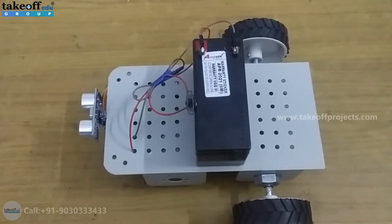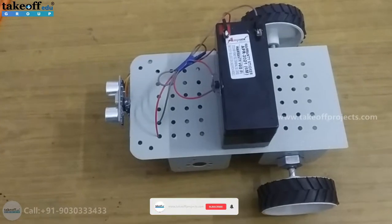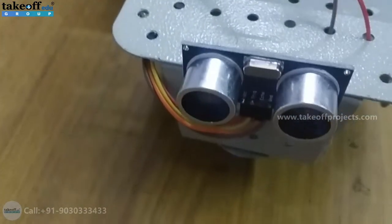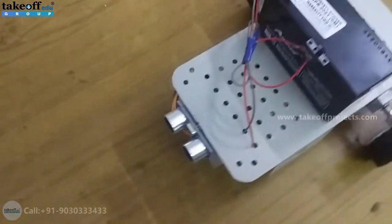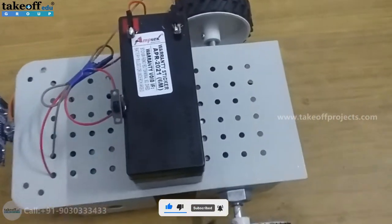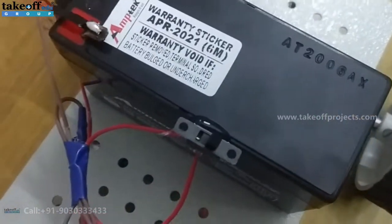The main purpose of this project is to avoid collisions when any vehicle or object comes nearby. For identification, we have used an ultrasonic sensor which will identify the distance from the vehicle in front. It uses a 12-volt battery, and to turn it on or off we have used a slide switch.